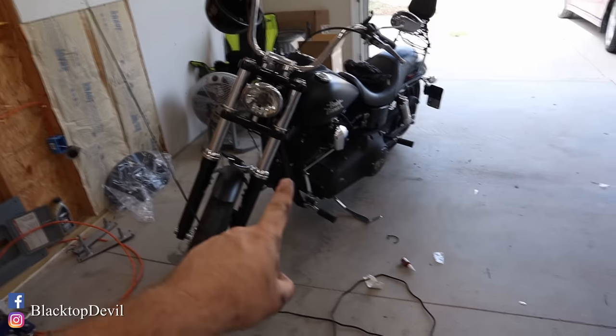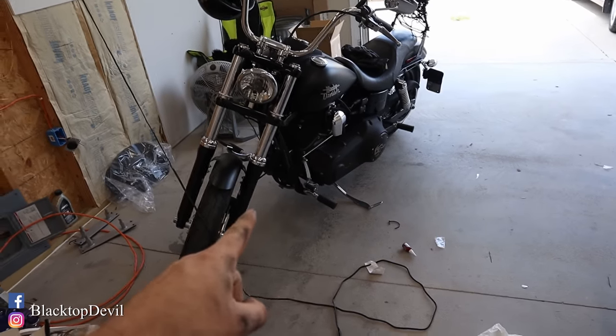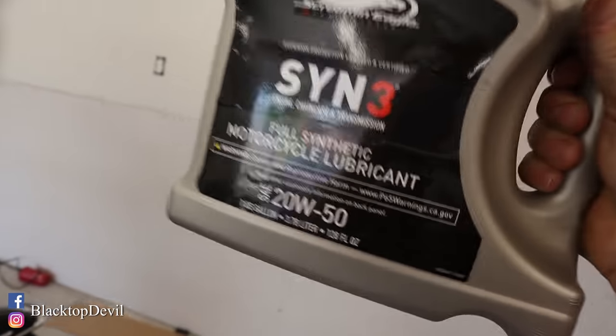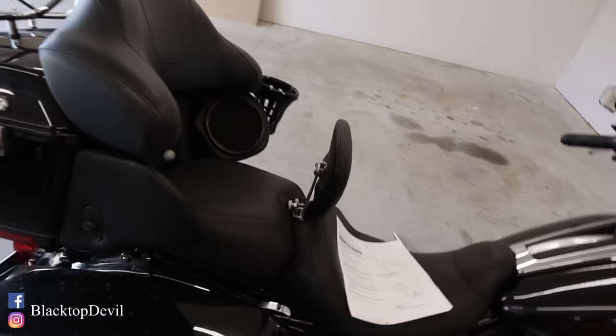I like to overpay for oil — I've been using the Syn 3 ever since the bike was new. But honestly, guys, any brand name oil is probably going to be fine as long as it's made for your air-cooled V-twin. No need to start any arguments about oil in the comments, although if you want to, just be civil. These come one U.S. gallon, which is four quarts, so we should use all but half a quart of this.